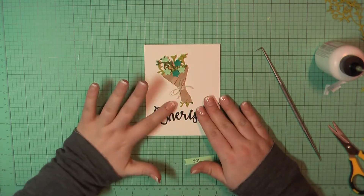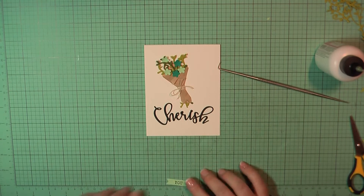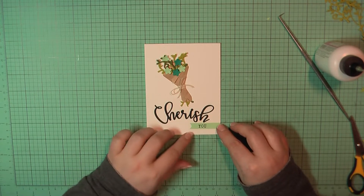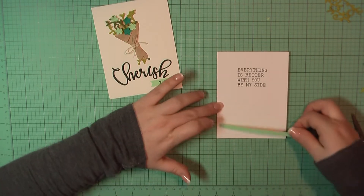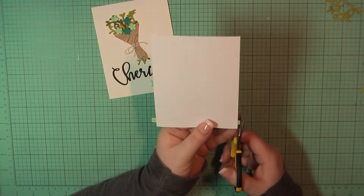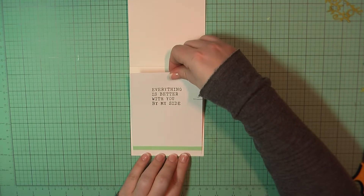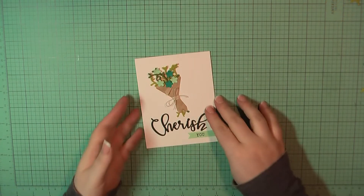At the bottom, I trimmed out that 'you' sentiment and added a little bit of a flag on one end. I placed some score tape behind that and I'm going to place that underneath the Cherish. To finish off this inside panel, I'll add a quarter-inch strip of that Mint Julep cardstock, trim off the excess, add some ATG to the back, and then place that on the inside of my card base. And that will complete card number one.